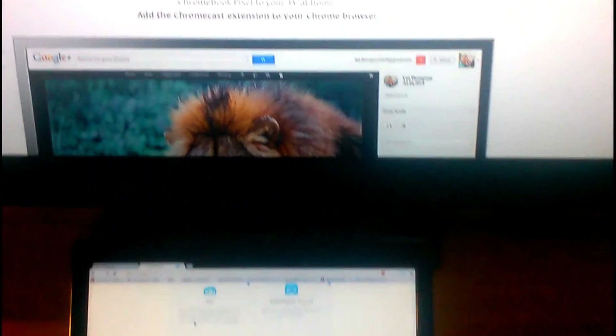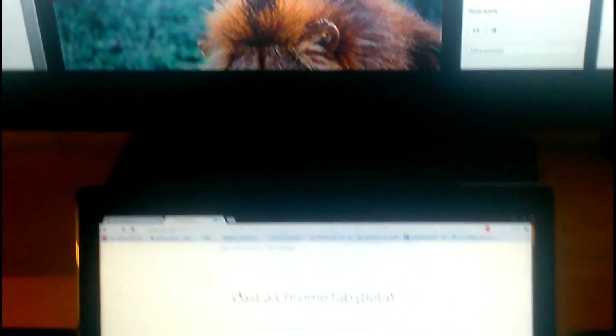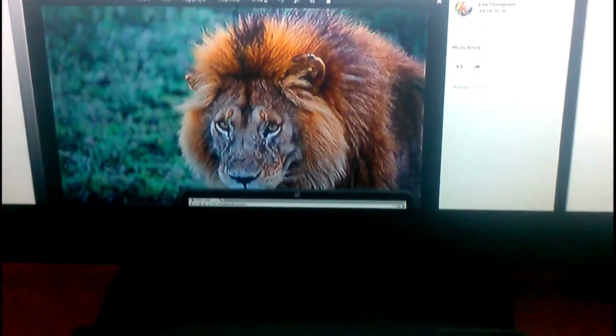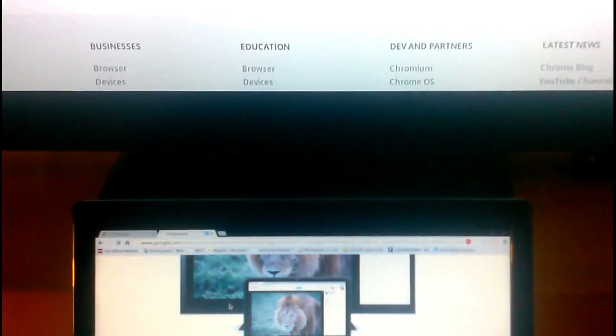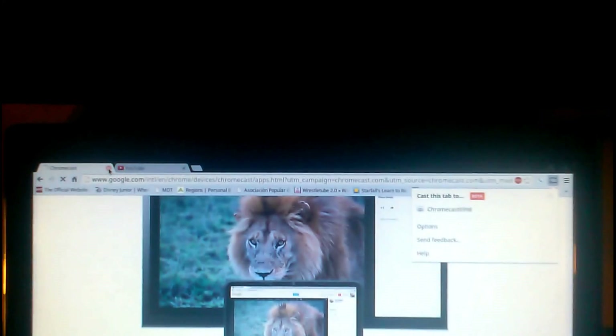Let's go ahead and try Tab Cast. I'm going to hit the Cast button and pick the Chromecast — it should be casting any moment now. As you notice, we now have the laptop and the TV going at the same time. There is a little lag, but to tell you the truth it does look good. Being in beta version, it's really not that bad. Let's go ahead and try this with a YouTube video now — stop casting. As you notice, the TV stopped casting.